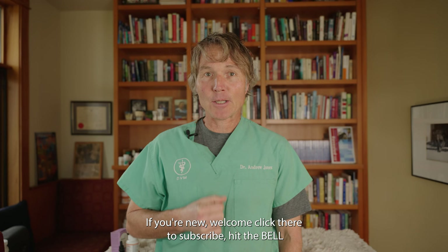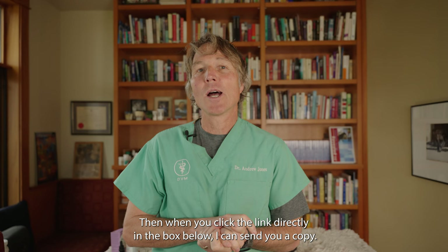Hello, welcome back to my channel. If you're new, welcome — click here to subscribe, hit the bell to sign up for notifications. And when you click the link directly in the box below, I can send you a copy of my free book.